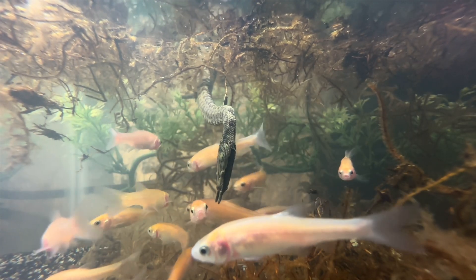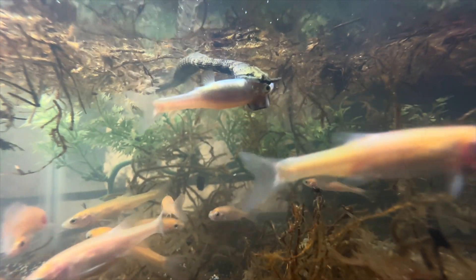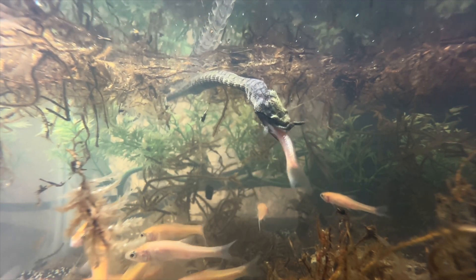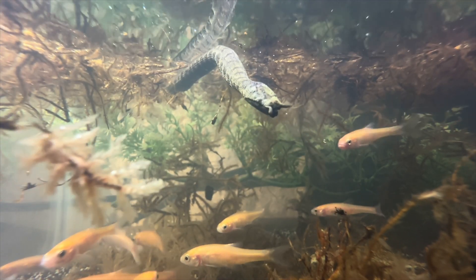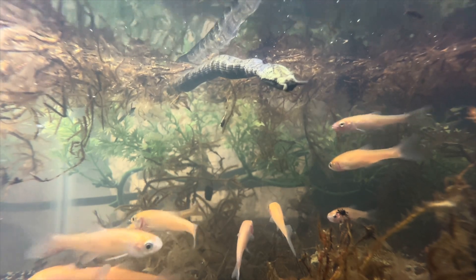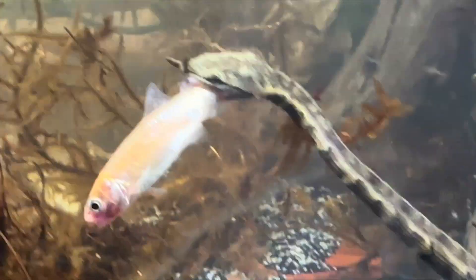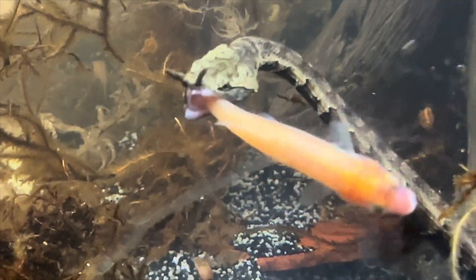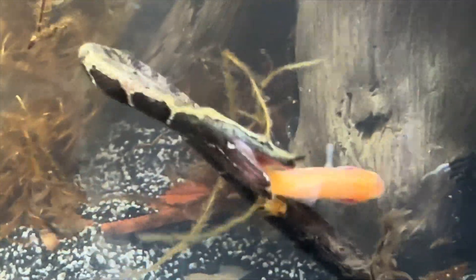Tentacle snakes actually do better in stale water. I would do maybe a 30 percent water change for them once a month. They do better on actual minnows, guppies, mosquito fish, mollies, platys, and other things like frogs and tadpoles in the wild. We're going to try to change up their diet every few weeks — give them tadpoles, frogs, or other fish species. Like, comment, subscribe, and let us know what we should do.